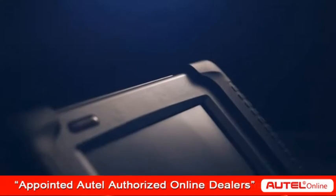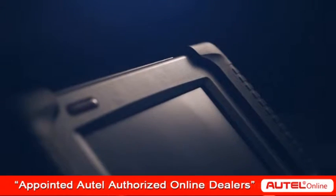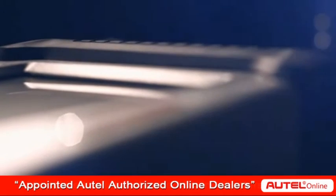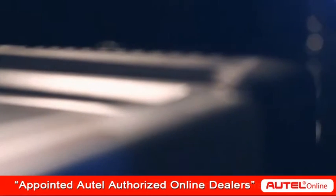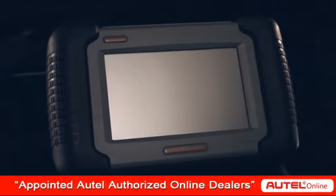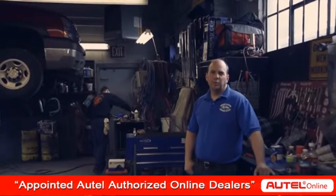It offers the same extensive dealer-level diagnostics — including transmission, ABS, airbags, instrument cluster, TPMS, and more — for over 35 domestic, Asian, and European vehicle makes. And we have the happy customers to prove it.